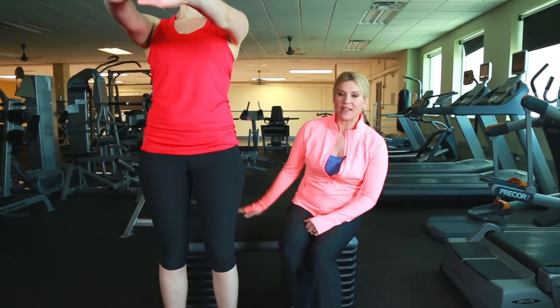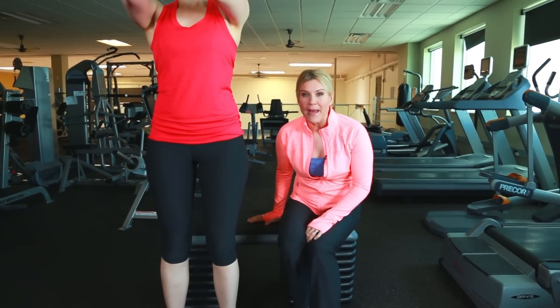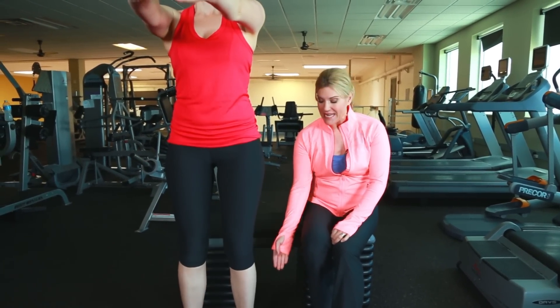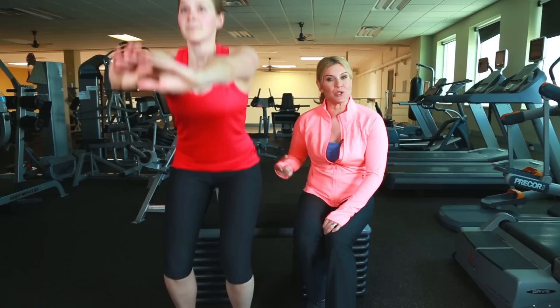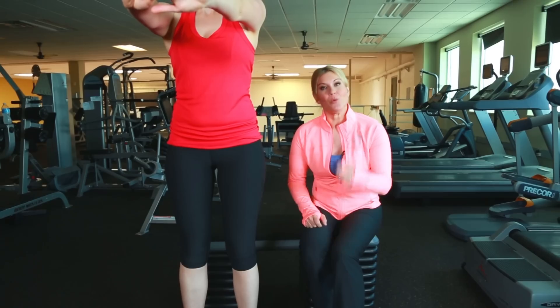You're standing and then squatting back down, tapping that seat and going right back up again. As you do these, I want you to feel your heels — push your weight through your heels and push right back up again. You're using those glute muscles right in the back.